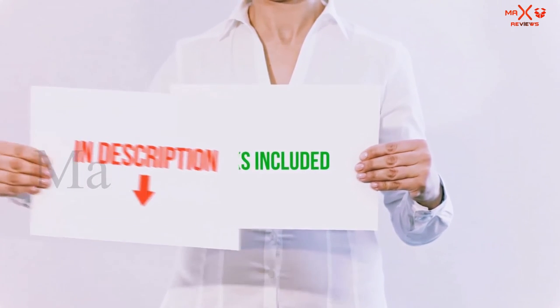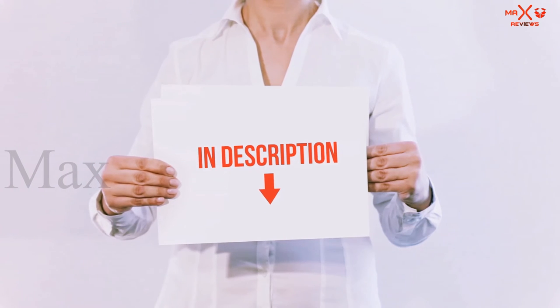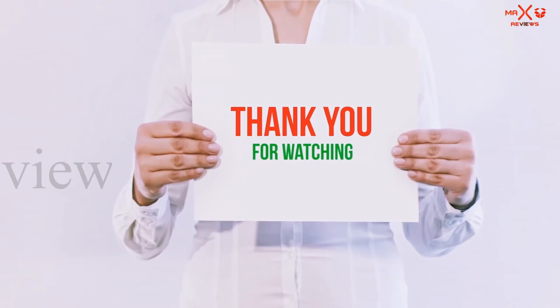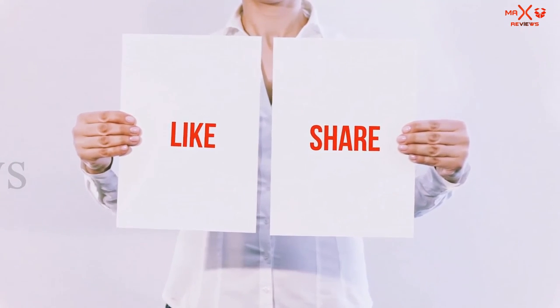All of these items are available on Amazon. I have included all the links in the description — you can check out the links for more information and the latest price. Thank you for watching. If you liked this video, please hit the like button below, share with your friends, and be sure to subscribe.